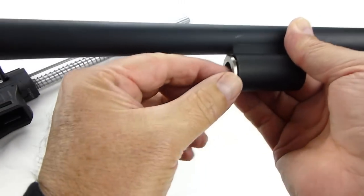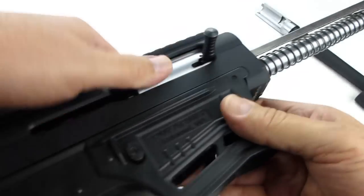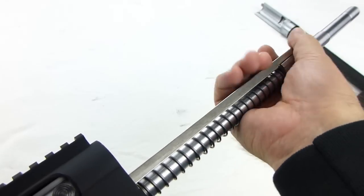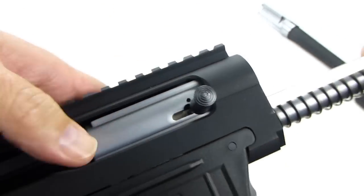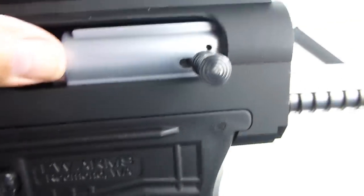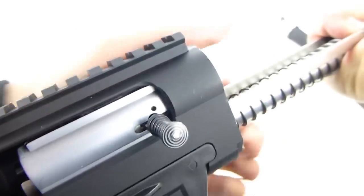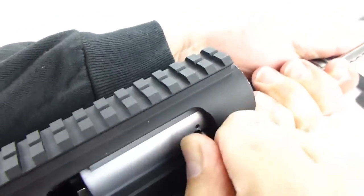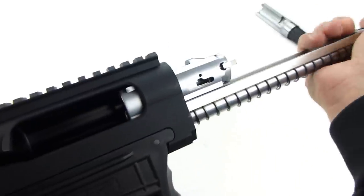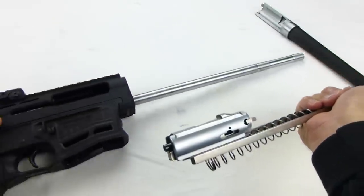This is the gas piston — you can remove it. Then take the bolt, grab the spring and the bolt carrier, and gently move it back. You can put your finger on the bolt because it's now very easily movable. You'll want to line up those notches to pull the charging handle out. And once you do that, the bolt, the spring, and the carrier will come out.